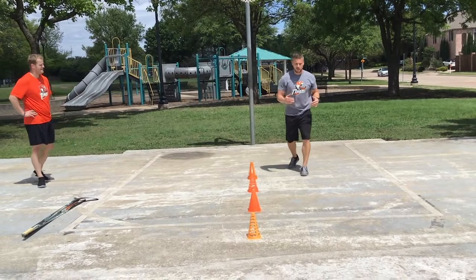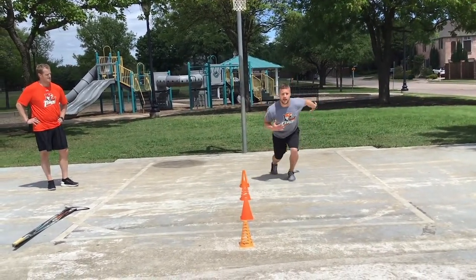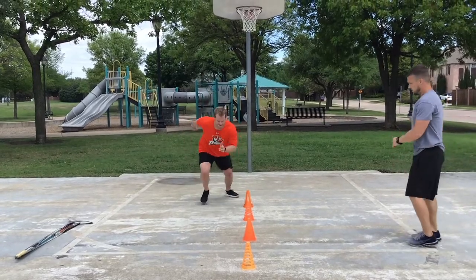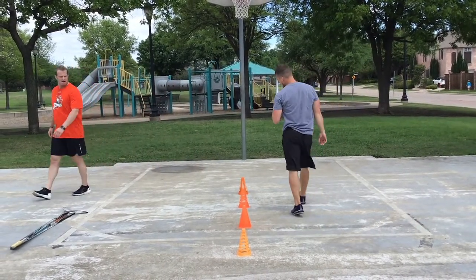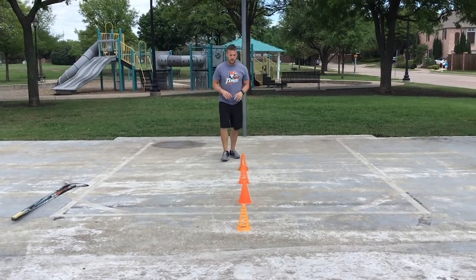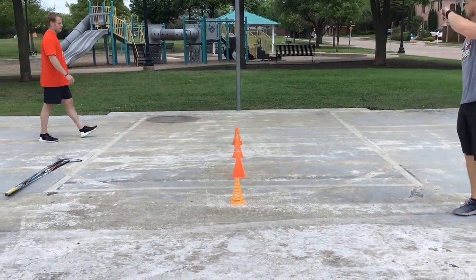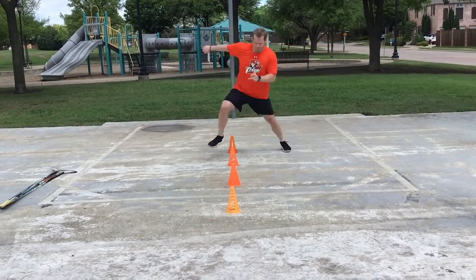Next movement: quick acceleration, decel, back-pedal. He goes from point A to the second cone, breaks down, comes back, then third cone, breaks down, comes back, then fourth cone and back. Most important thing is keeping your hips underneath you and staying controlled. Now I extend him out — he runs all the way up, back-pedals, and is quick between the cones. He drops that hip, decelerates, then pushes push push through. A nice fluid drill.